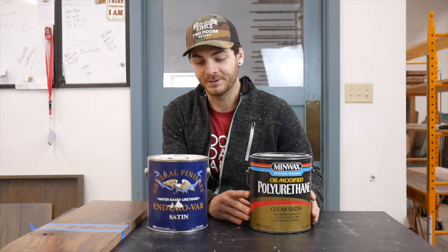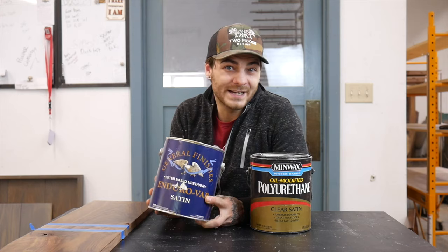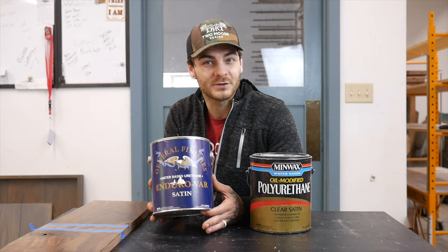This is a $45 to $52 product — it varies online. And this, for one gallon, is anywhere between $94 to $102 I've seen online. Double the price. Is that price difference worth it? You may be surprised.